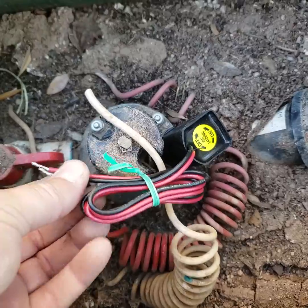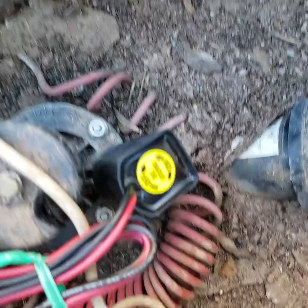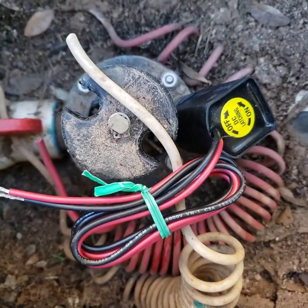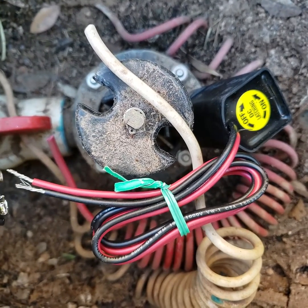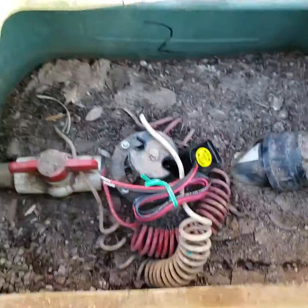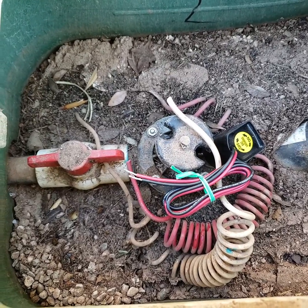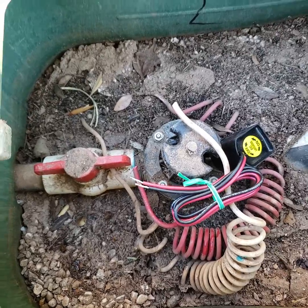Number one: these solenoids are wired essentially in reverse from the LEET solenoid. What I mean by that is if you take your positive and your negative on your 9-volt and hook it up, that just closes it. If you do it reversed — negative to negative and positive to positive — it will open it. On the LEET it's the opposite. So if you just hook a controller up and leave it wired the same way, you're going to open when you want to close and close when you want to open.